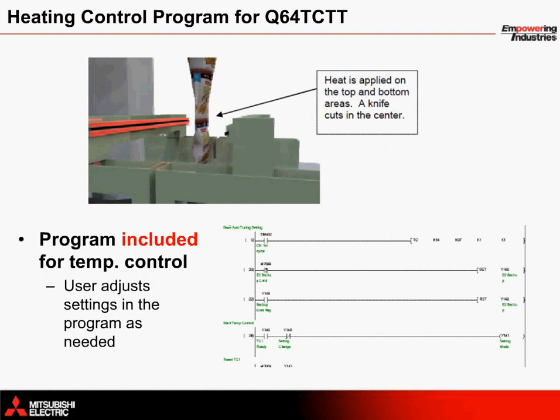One advantage to choosing Mitsubishi's solution for vertical form fill and seal machines is that the programming information for the entire system comes included with the package. The program for monitoring and controlling the temperature is no exception here — it comes included in a POU for easy implementation within the system.